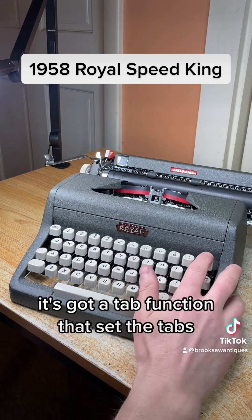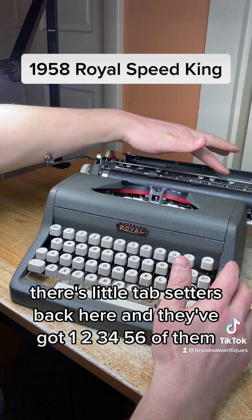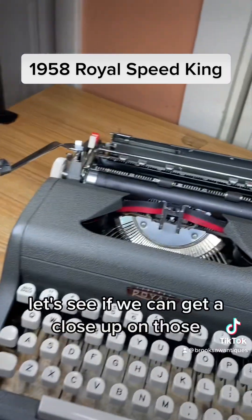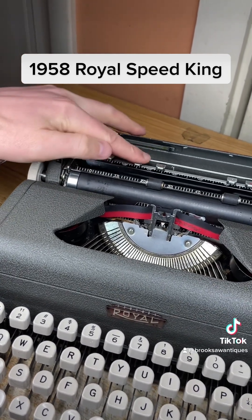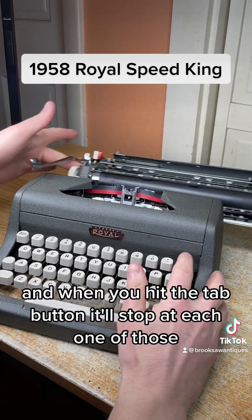It's got a tab function — the tab setters are back here and there are six of them. Let's get a close-up on those right here. You just push them down and move them into position, and when you hit the tab button it'll stop at each one of those.